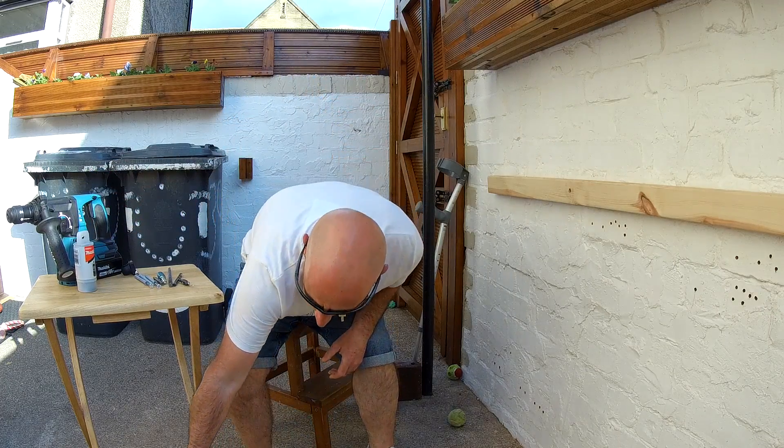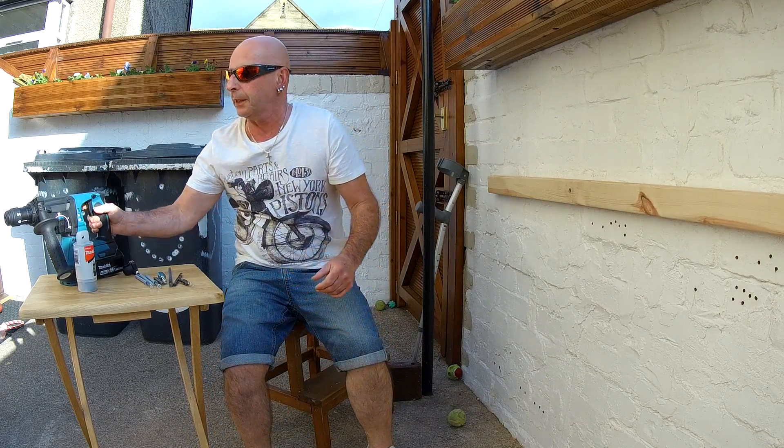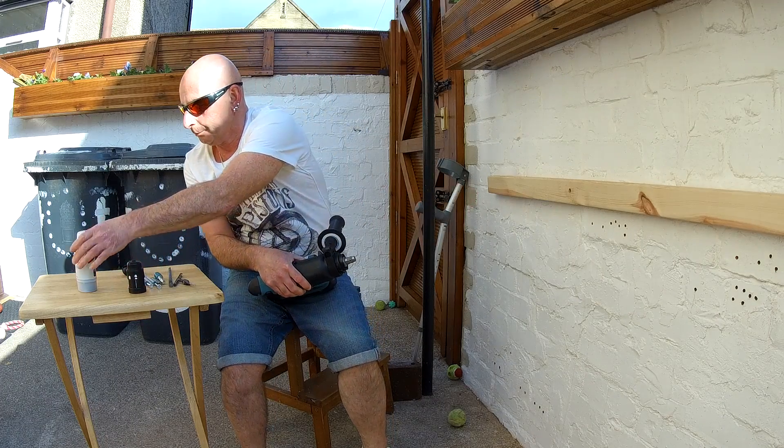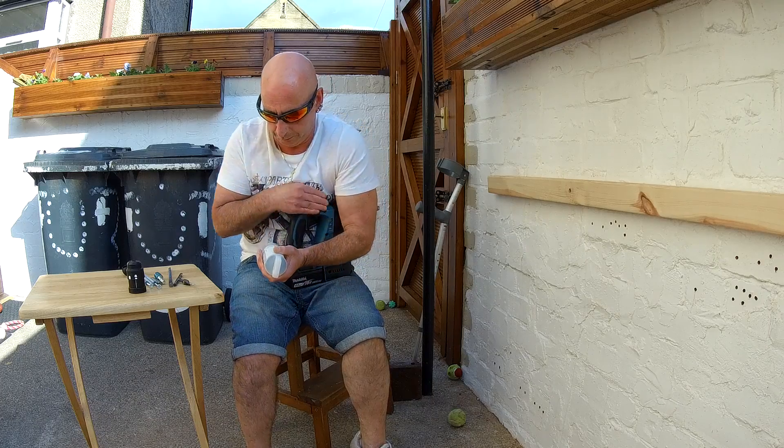I'm going to show you now what you can do with the right attachments for it. I showed you the keyless chuck upstairs — I should have opened this up first.